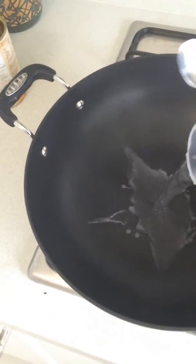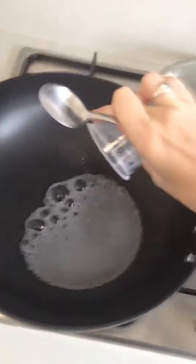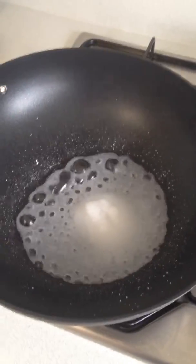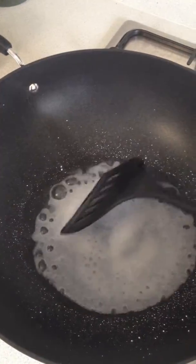The pan is at a high heat. We're now going to add the water and the salt. Just going to get that salt out. The salt is now in there with the water. Let's spread that out a little bit.